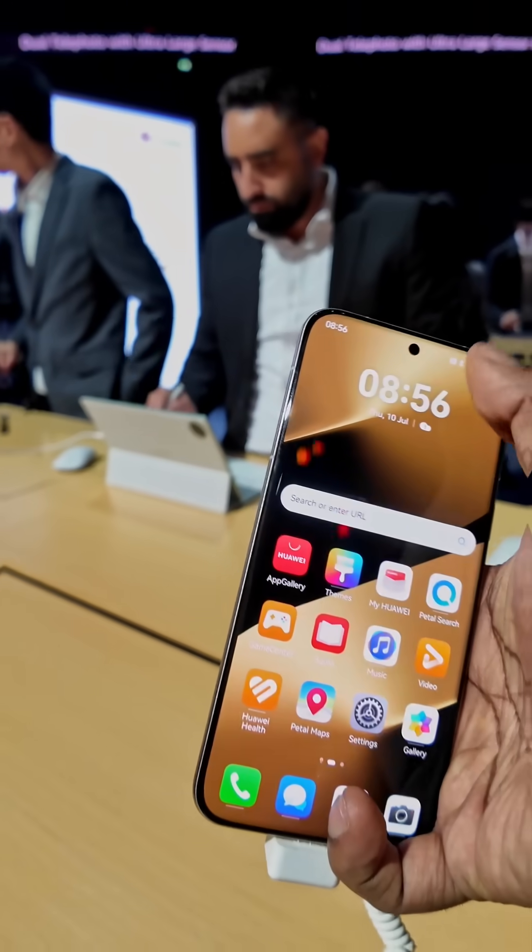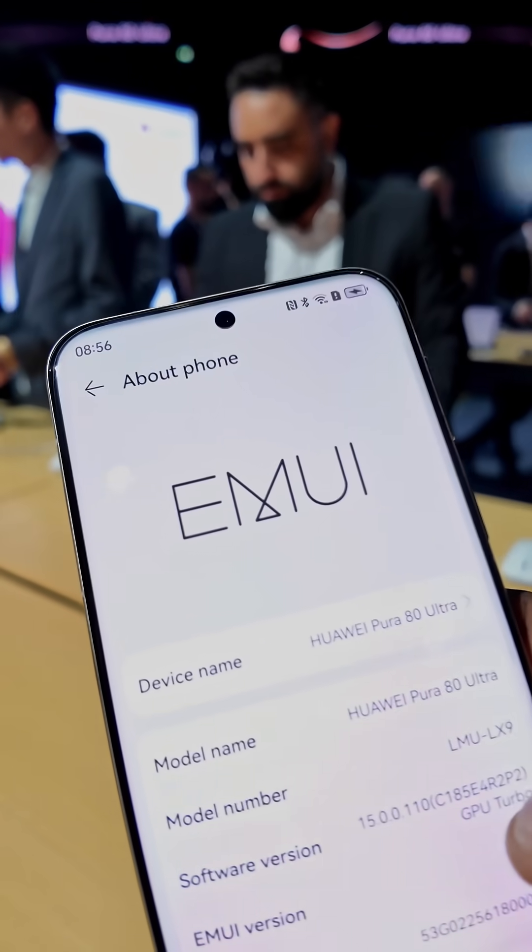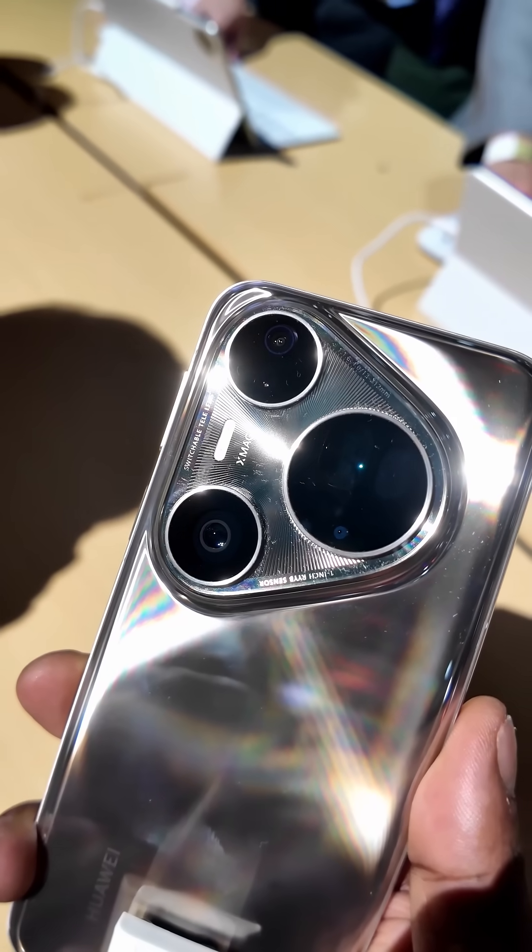And of course, it's a Huawei, so you've still got the usual software and hardware limitations and it's not gonna come cheap. But purely on camera hardware, super impressive.